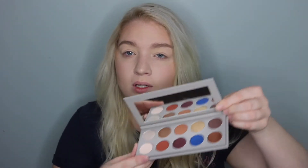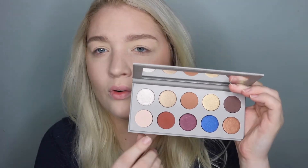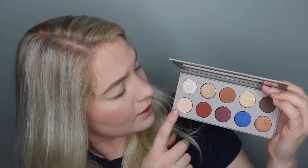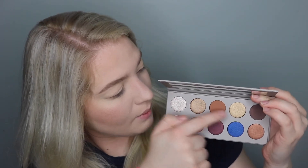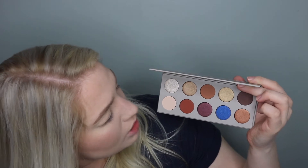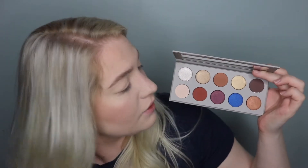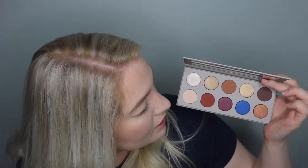It comes with a nice-size mirror and it doesn't feel cheap. Here's a good look at all the colors. There are four matte shades — these two here, that one and that one — and the rest have some shimmer to them. I believe one of them is something special but I'm not sure; I'll have to look it up. I will be doing some swatches and I'll put those in the video, and I'll also be doing an eye look, so we will get right into that.